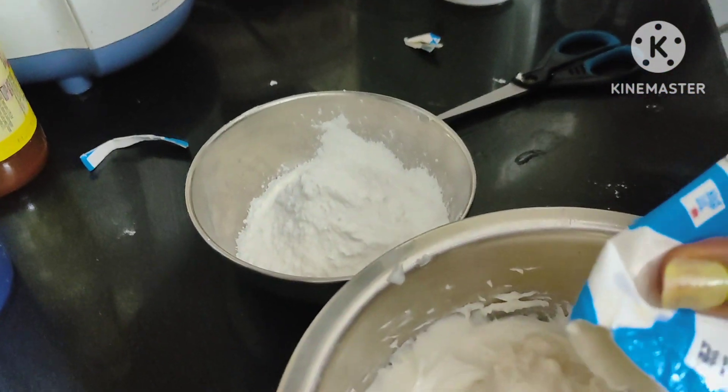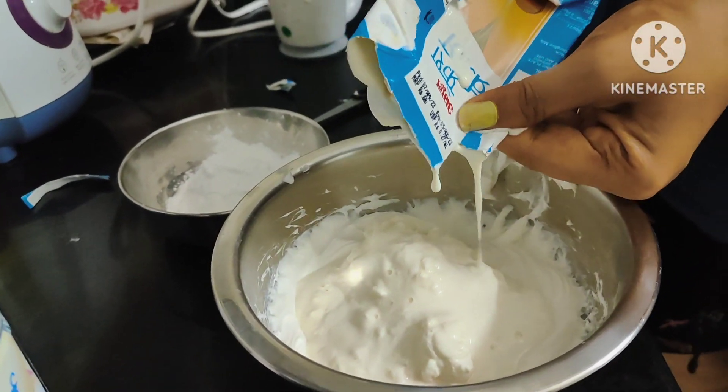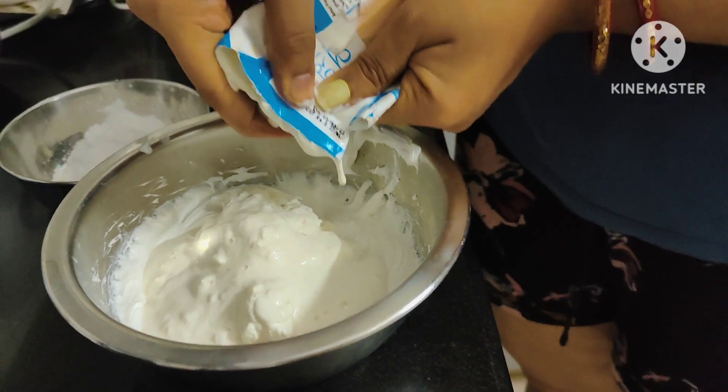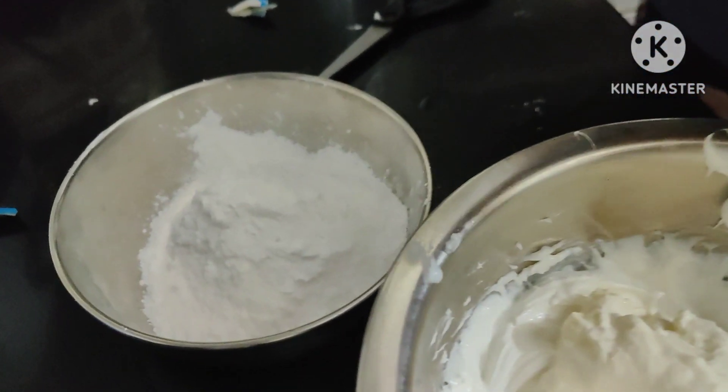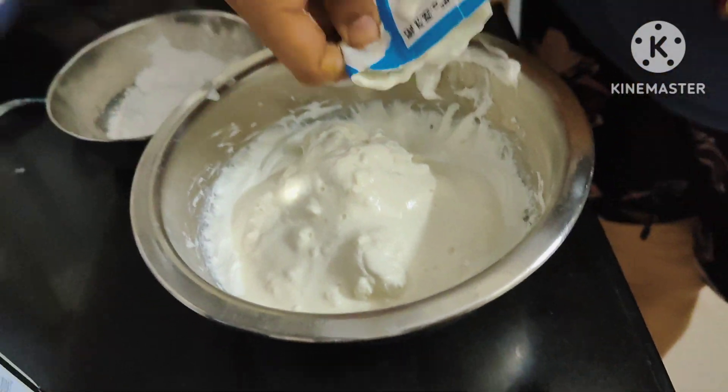This is the fresh cream. Let's make the mango mixture — we will grind the mango. If we grind the mango, we will go ahead and make it. We have it; we will leave it to set with the mango.